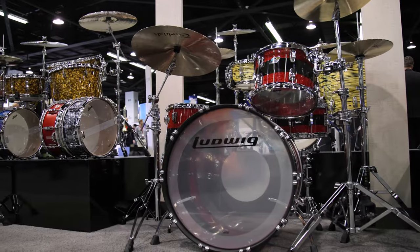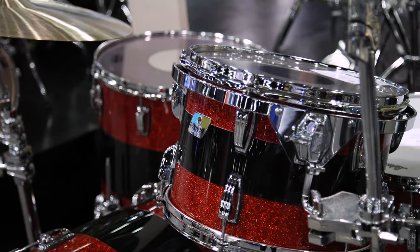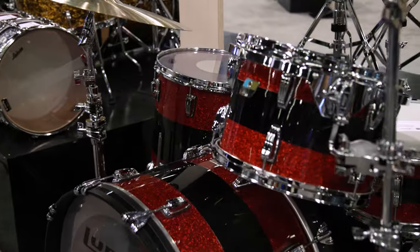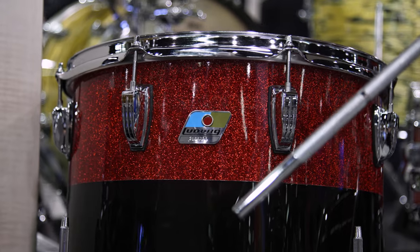This is another Vistalite — this is a pro beat. It's got a 24-inch bass drum, 13 and 16. This is also limited to 50 units for this year. The cool thing about this is even though you see the sparkle — smoke sparkle — this is still a see-through shell. So you put some lights in there and you can really see that sparkle pop. That's amazing.